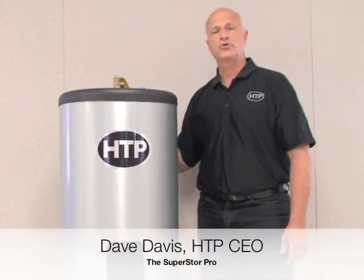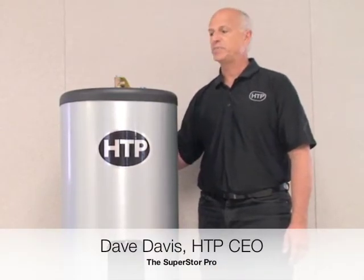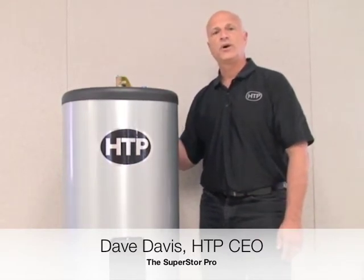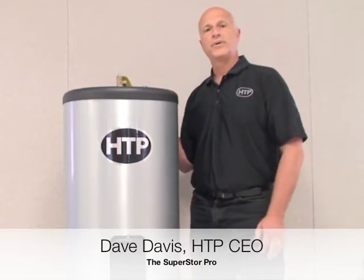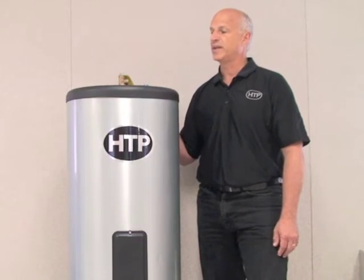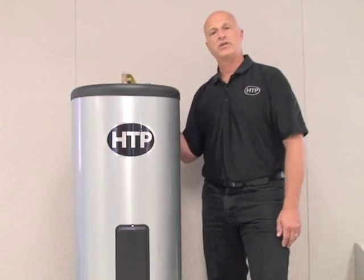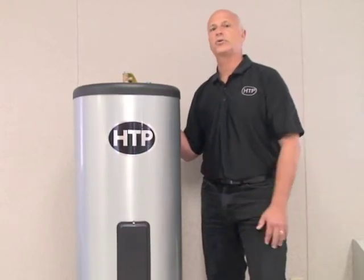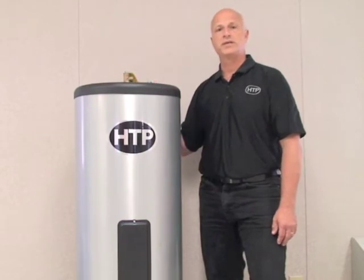HDP is proud to introduce the new Superstore Pro water heater — the SSP models. We are always looking to advance our technology and improve on design. Superstore is one of the most recognized brands in the U.S. in indirect fired water heating. Through our engineering department and advances in design, we've created the new SSP Superstore Pro. Let's take a look at some of the features and benefits — I'm sure you'll agree this is one of the most outstanding products in the industry today.